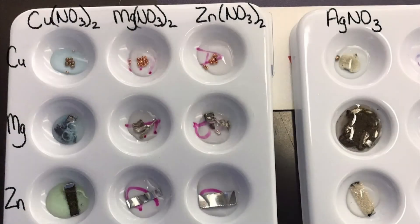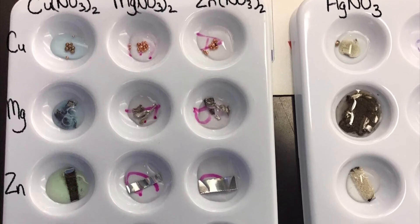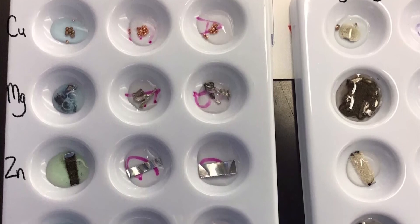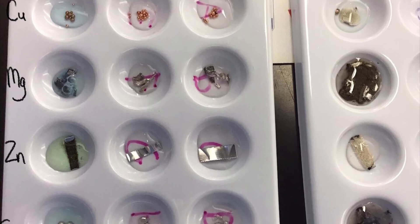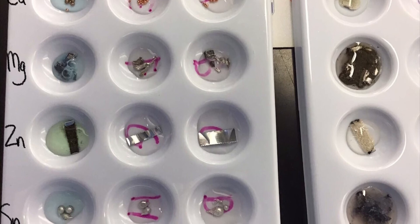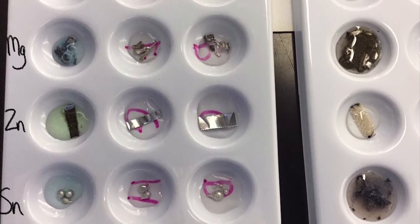You'll want to pause and rewind to record our results. In this image we can see all of our results laid out in the exact same order as they are in your data table. Take a few minutes to pause the video and record the results of what you see for each of the reactions. Look for bubbles and color changes.